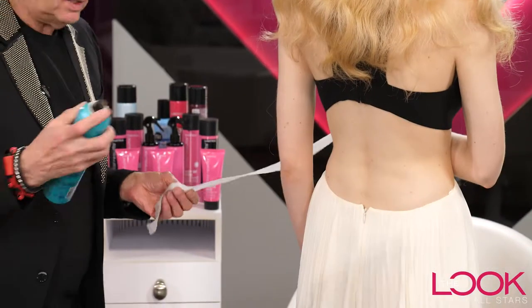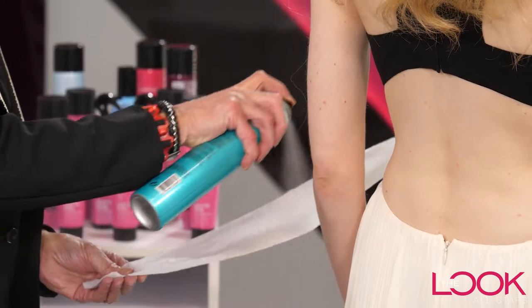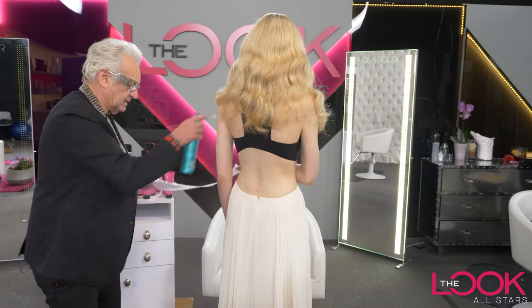I've got this amazing Total Results Matrix High Amplify. I'm going to spray and soak this strip with the High Amplify, so it's nice and wet. Get the client to hold the hairspray.